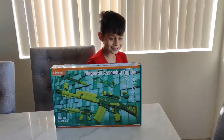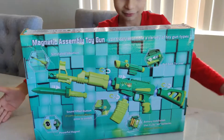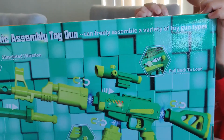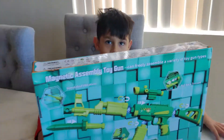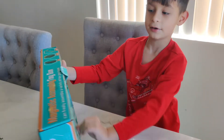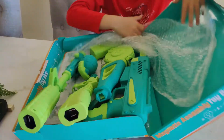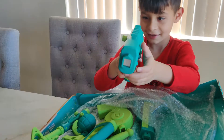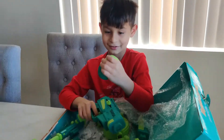Hey, what do we got today? It's the magnetic assembly toy gun! You can freely assemble a variety of toy gun types because it's magnetic. It has sound effects and simulated vibration. Let's open it up and try it out. There's a lot of stuff. You can connect all these things together. Let's get some batteries in here and see what it does.